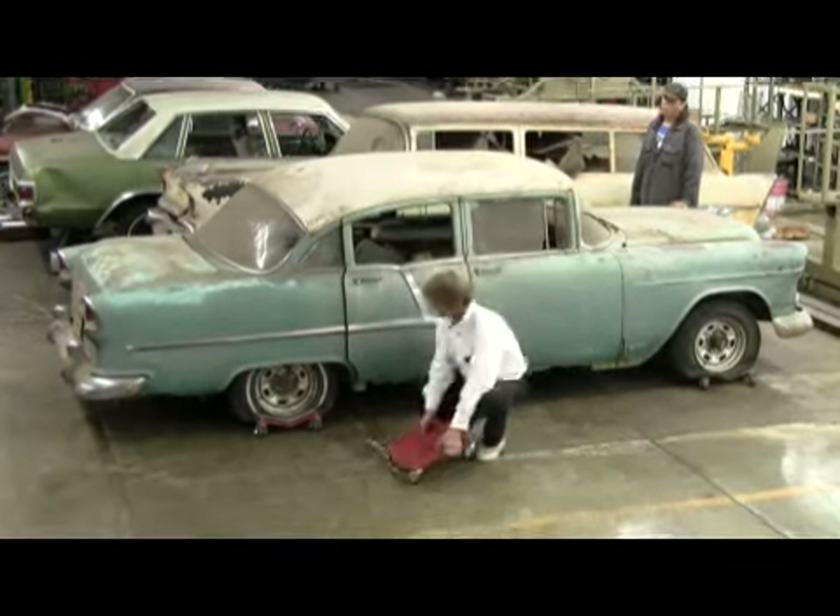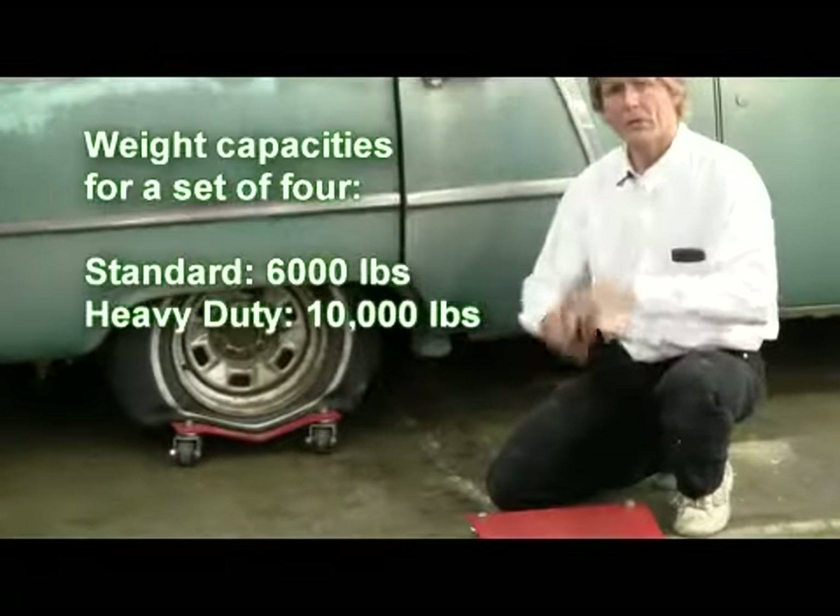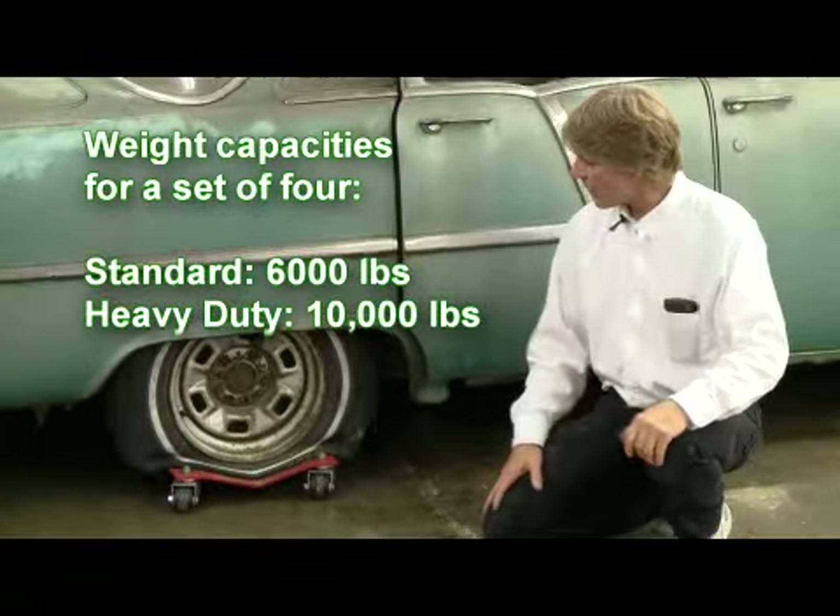Here's a good example. I've got heavy-duty casters on this one. We make them in heavy-duty and we also do standard. Either one rolls pretty good.